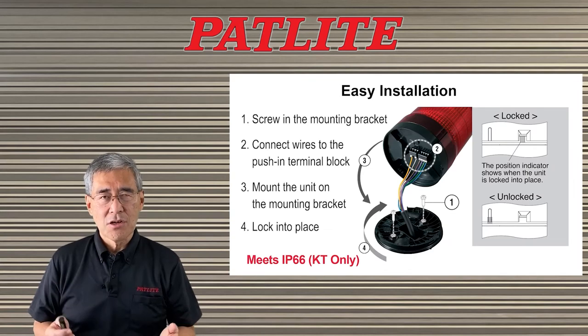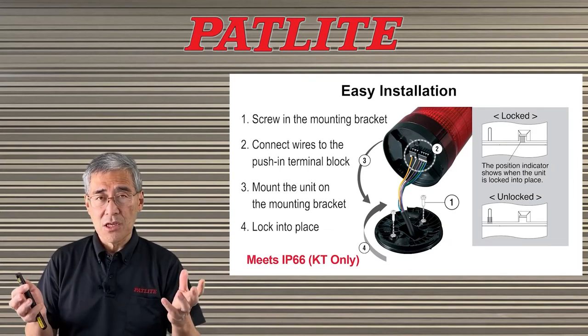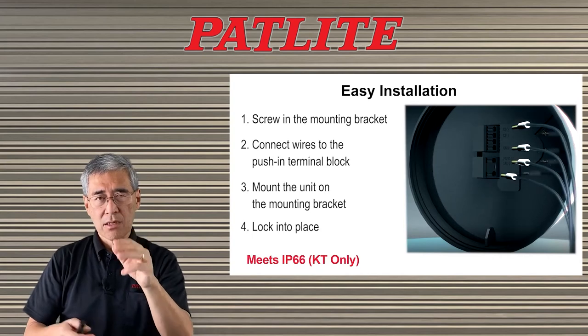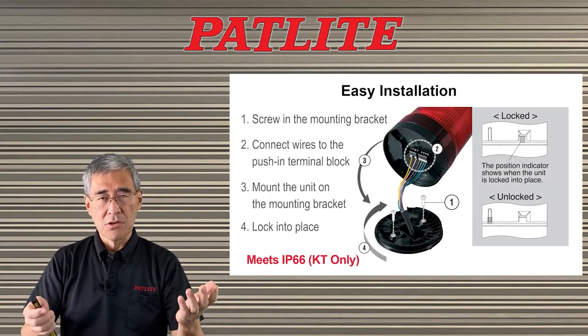Another nice feature is the screwless terminal block, which makes for easy installation. All you do is mount the mounting bracket, pull in the wires and wire them into the terminal block, then bring down the unit, screw it on, lock it in place, and you're done.